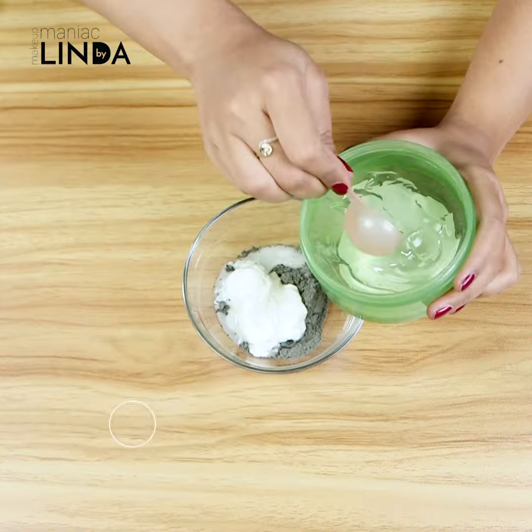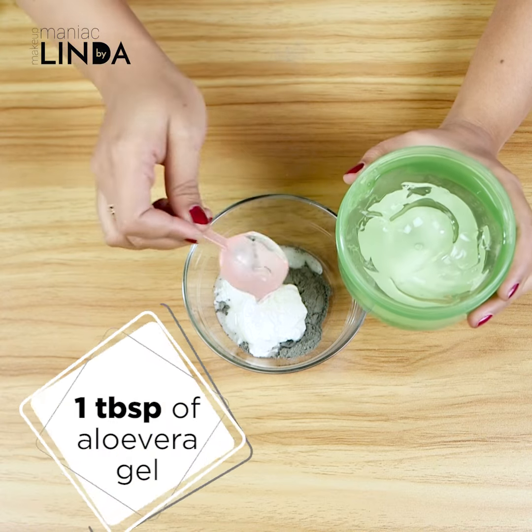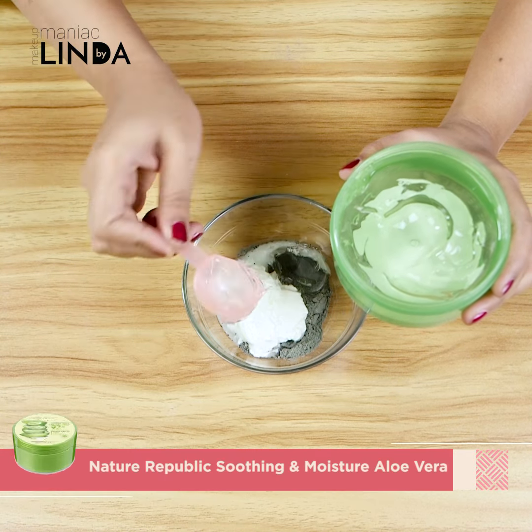I will add a gentle exfoliator and 1 tablespoon of aloe vera gel. This is an antioxidant that will help clean your skin. Aloe vera gel contains enzymes and vitamin A, which will help with the skin.